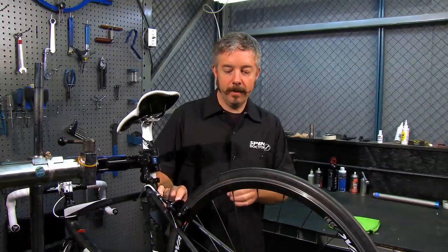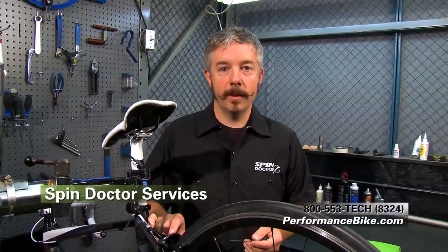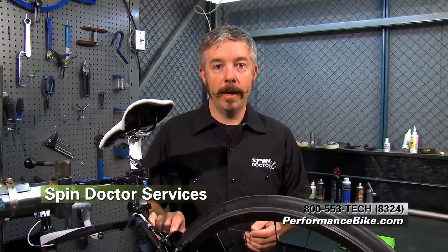That's all there is to switching your cartridge brake pads out. They'll have a short break-in period and then they'll be working as good as they ever were. If you have more questions about installing brake pads or how to adjust your brakes, feel free to stop by one of the Performance Bicycle shops in your area, or you can contact our 800 tech support line and talk to a spin doctor there.